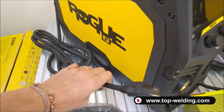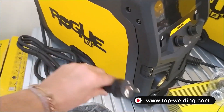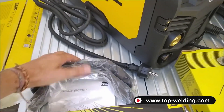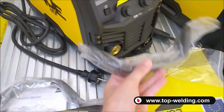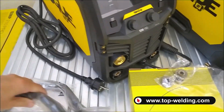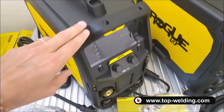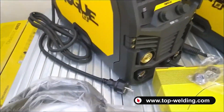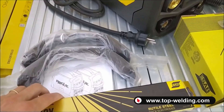Both models come with a 3-meter power cable with a 16-amp Schuko plug. We find inside two handles for each model to attach to the front and rear to create the five lifting points of the welders. Inside we also find the safety manual.